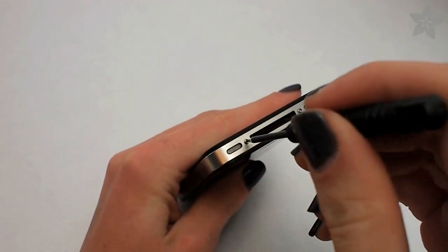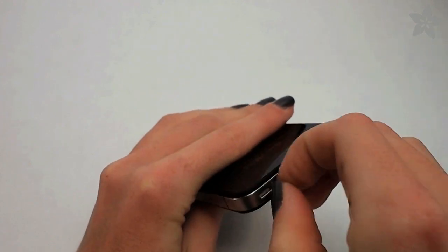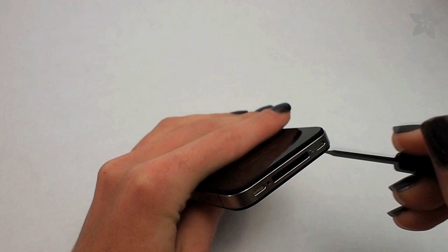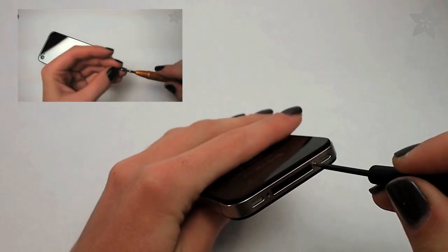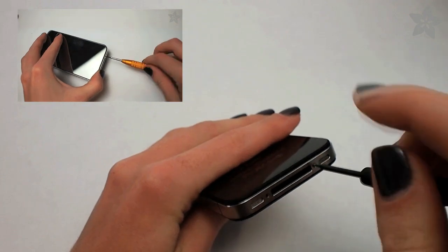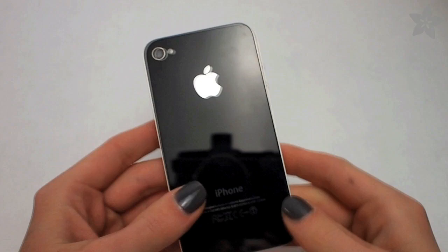The first thing you'll do is turn your iPhone off and remove the back by first removing the two screws on the bottom of your iPhone, which are either Pentalobe or Phillips. For more information about replacing the back of your iPhone, check out our previous video on the subject. After the screws are removed, you can slide the back up and off of the iPhone.